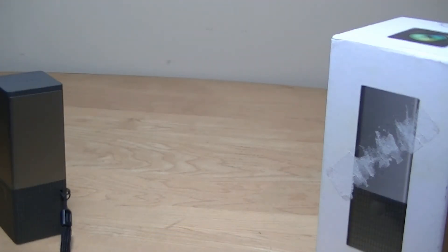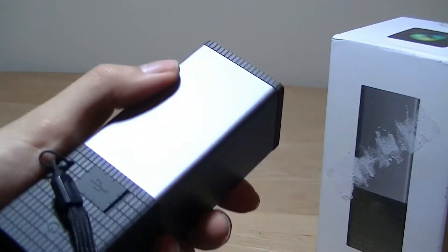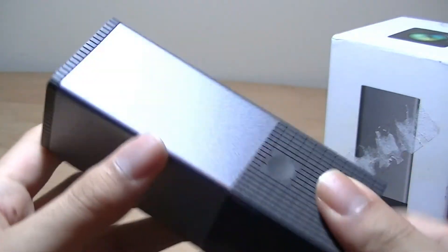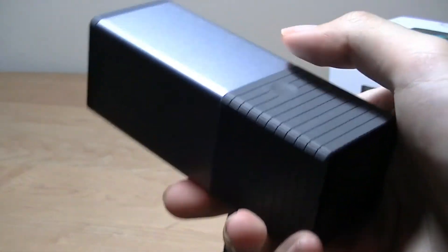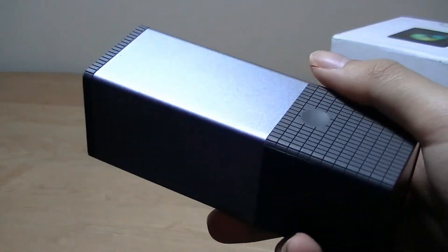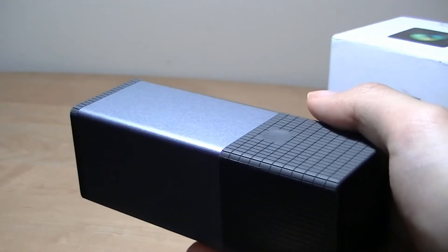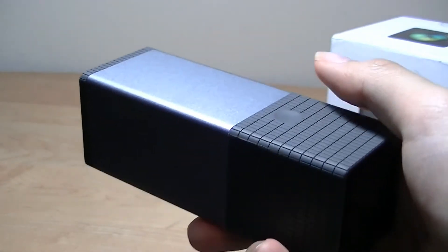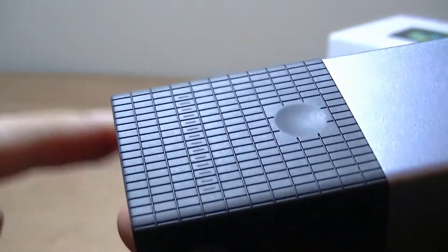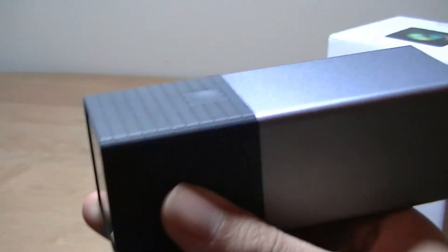Taking a look at the design of the Lytro Lightfield camera, it definitely seems like an unusual camera. The body is made out of aluminum, which gives it a considerable heft, and everything else is made out of a polycarbonate soft-touch rubber material. It's pretty easy to grip and hold using just one hand, and a simple dimple on the surface acts as the shutter key for instantly taking an image. This is what the lens looks like, and there's also a very interesting capacitive touch strip on the front used for the optical zoom, where you can zoom in up to eight times.